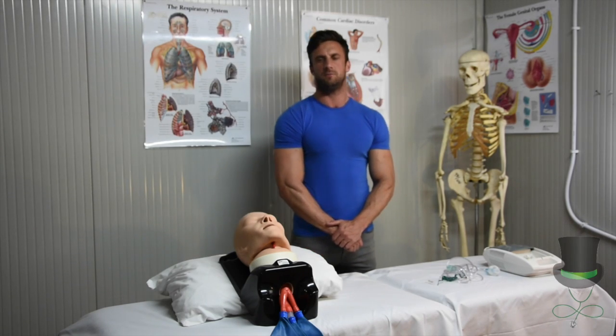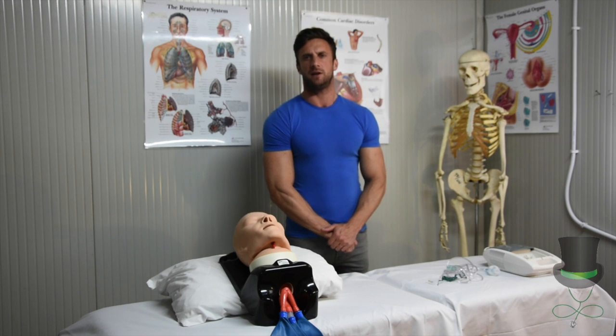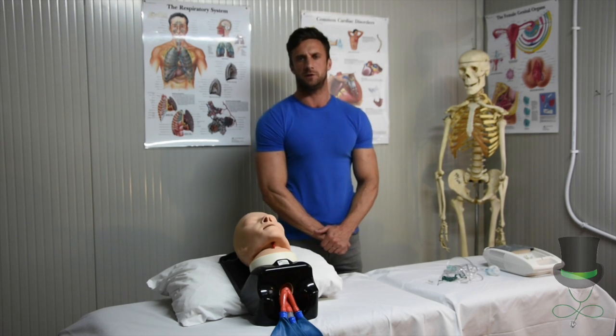Hello, I'm Frank and today we're going to watch how to use a nebuliser. As always, if you come across a patient in respiratory distress, you can immediately call 999 or 112 straight away.